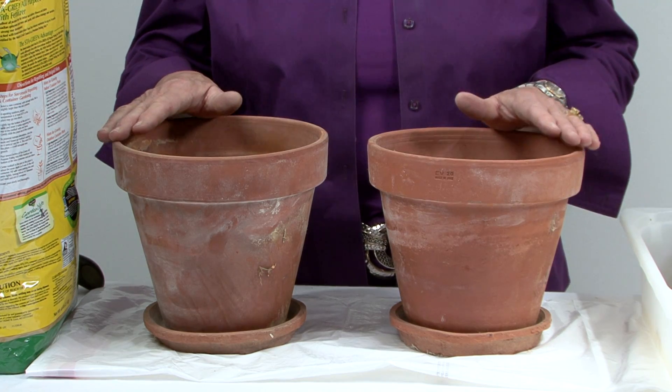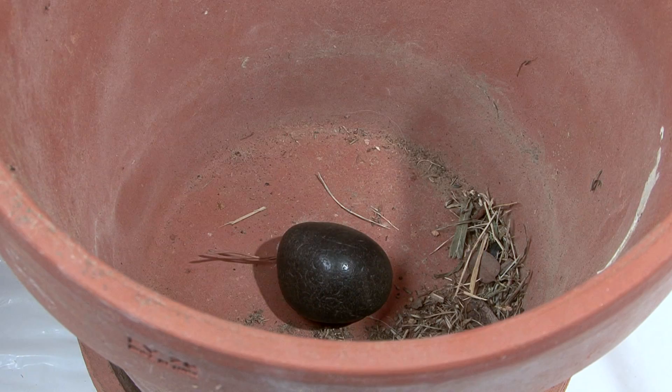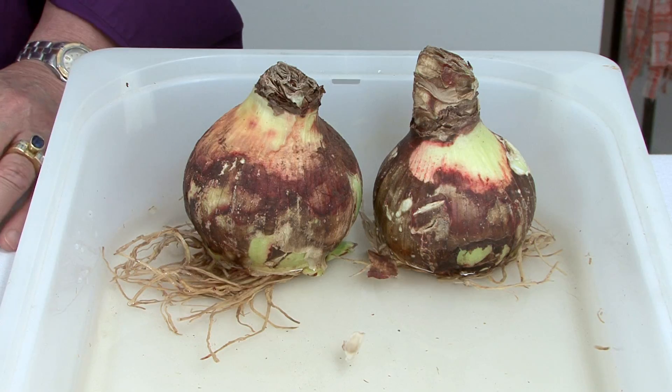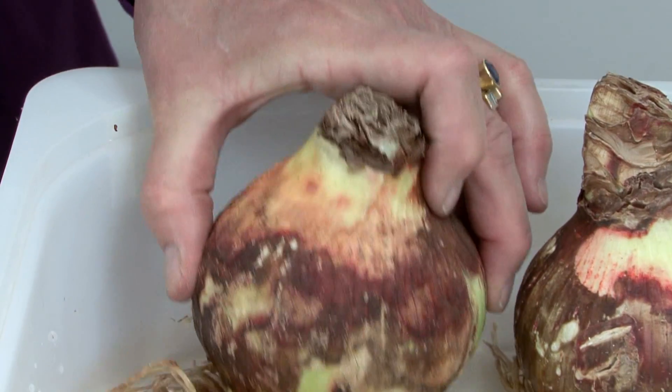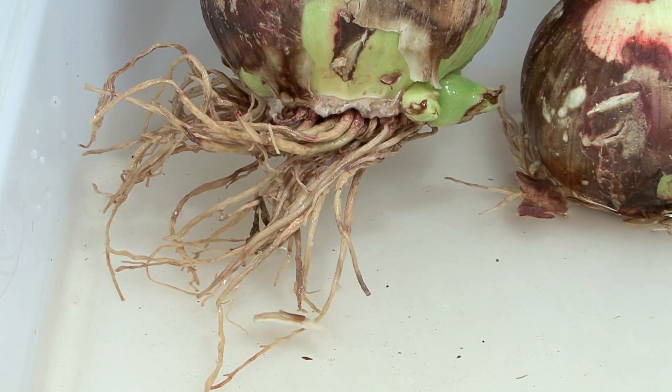There are two different methods to grow these bulbs. The first is to put them in a pot with some dirt. The first thing I'm going to do is put a rock in the bottom of the pot to loosely cover the hole. Then you'll want to fill your pot about half full with potting soil. Now, before you plant your amaryllis, it's recommended that you soak them in lukewarm water for a couple of hours — it encourages root growth.